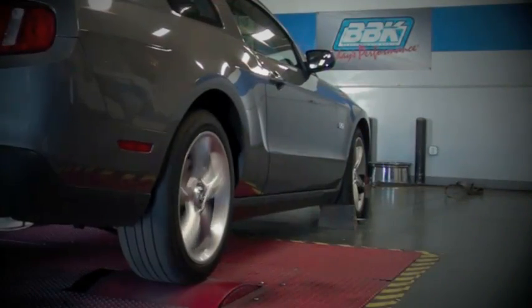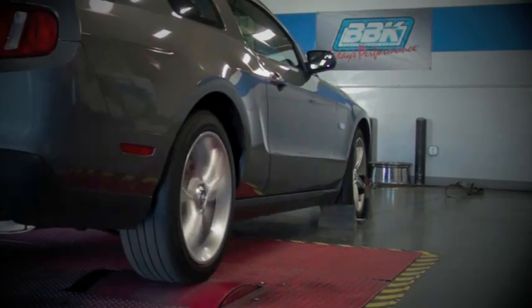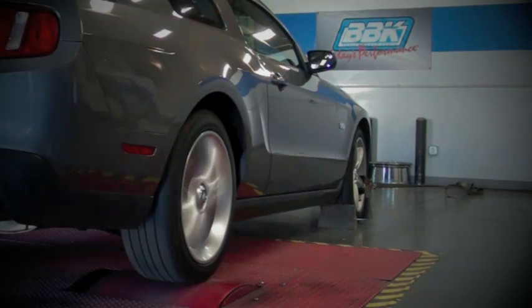As with all BBK Power Plus series throttle bodies, dyno testing netted consistent horsepower gains on this almost stock engine, with even higher gains when used with other bolt-ons or power adders such as performance exhaust or supercharging.